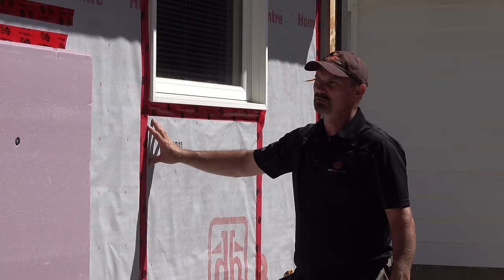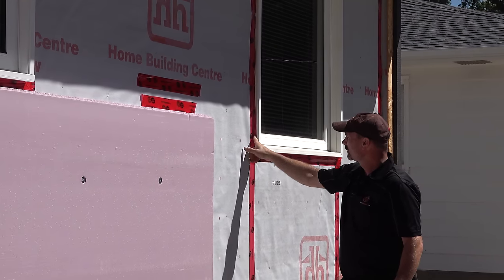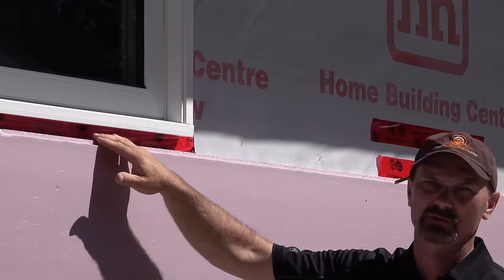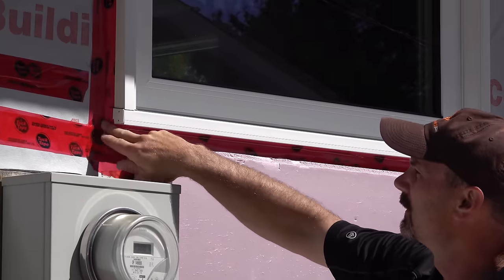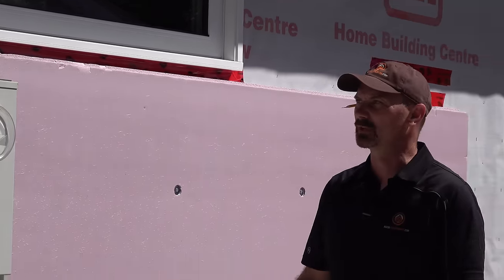Our house wrap is all stapled on as normal. All the seams are taped, and the house wrap is taped to any windows or things protruding out, so it's all sealed to keep water from running in behind it.